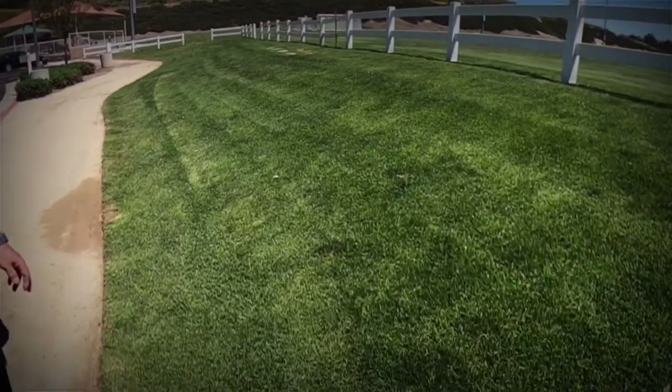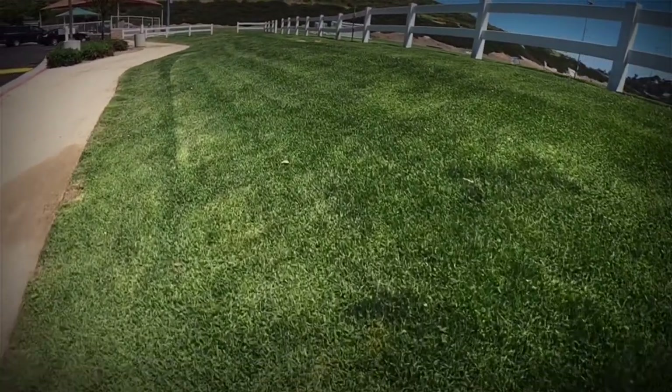If you try to apply 8 minutes of water all at once on a significant slope, it's going to start sheeting off and end up in the street or sidewalk. One of our conservation efforts is to educate people how to properly water on slopes. You need to take the 8 minutes and break it up — water for 4 minutes, then allow it to soak for an hour, then do another cycle. We call this cycle soak — so instead of trying to absorb all that water into the soil in 8 minutes, we give it two 4-minute cycles.